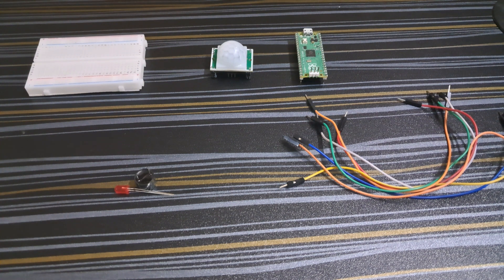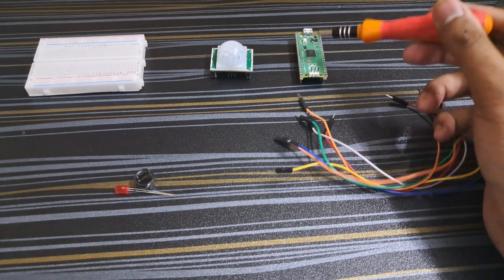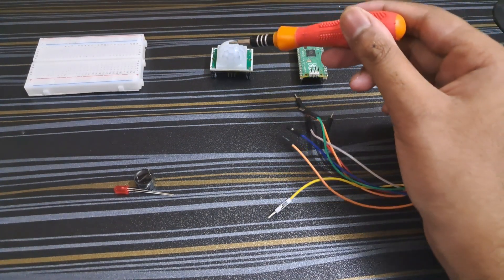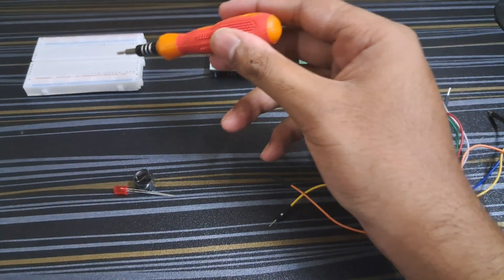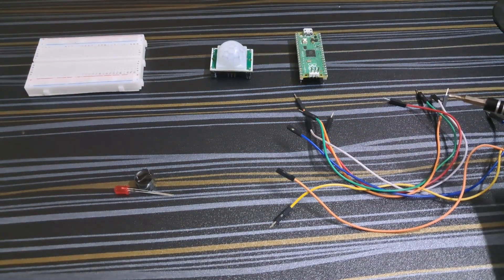To build this project we need a few jumper wires, Raspberry Pi Pico, PIR motion sensor, a breadboard, an LED, and a buzzer. First of all, let us see the circuit diagram.